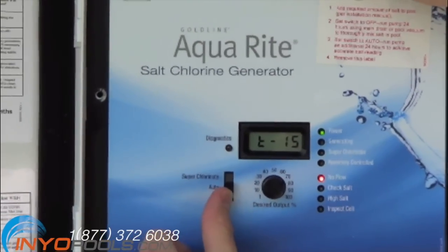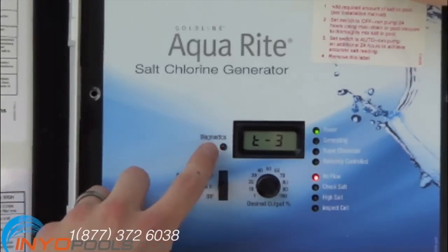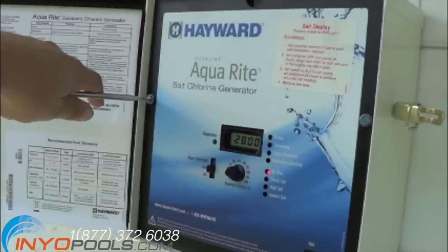There is a sequence that you will need to follow, but please consult the owner's manual. We then hooked the salt cell up to the control box, and screwed the cover back onto the control panel.